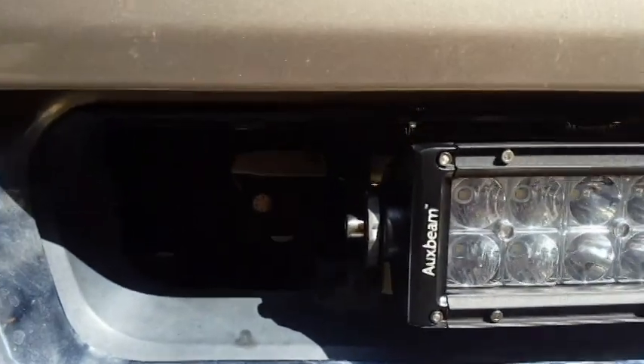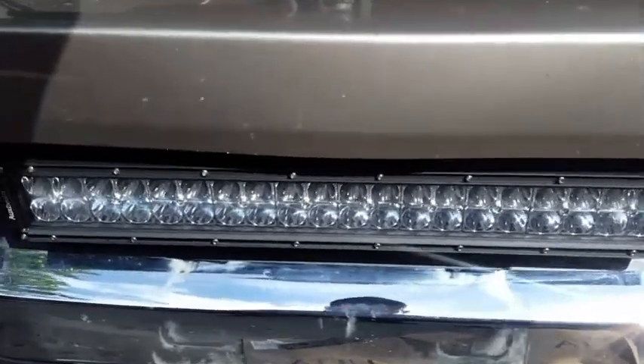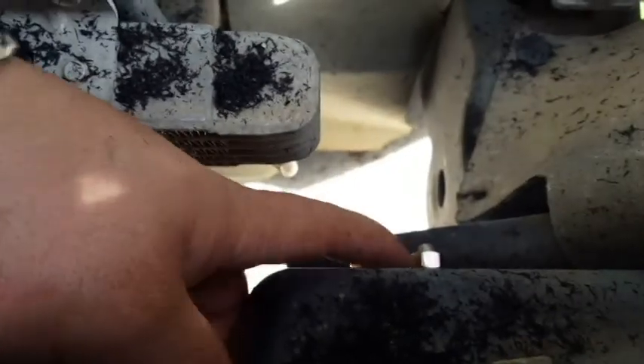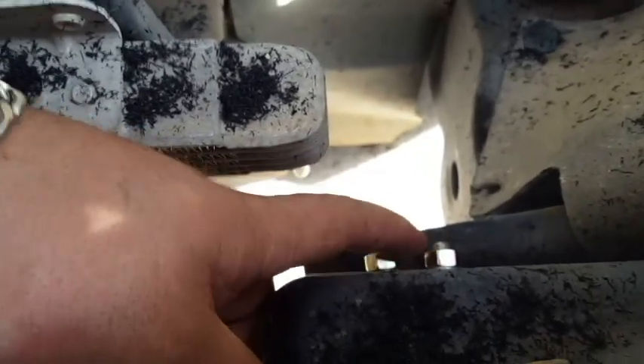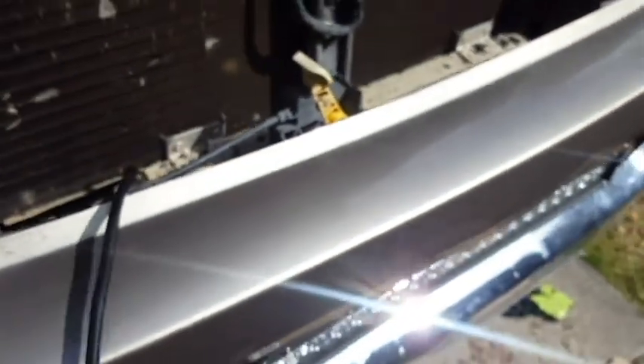Now we drill out the other two holes and bolt them up nice and strong so it doesn't go anywhere, then we proceed to fitting in the plastic cover. Both bolts are in on this side — you can see them going straight through the bumper bracket. On the left side there was a big factory hole, so I put a bigger washer and then smaller washers and locked it up that way — nice and strong like the rest. This side is ready to proceed to wiring.